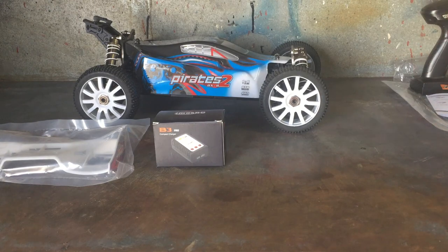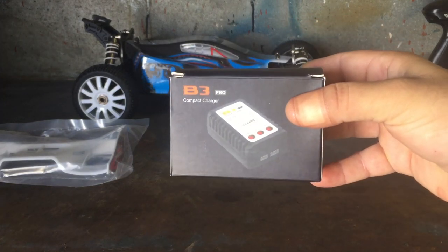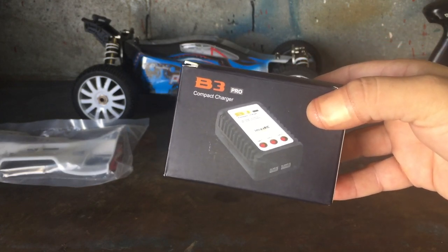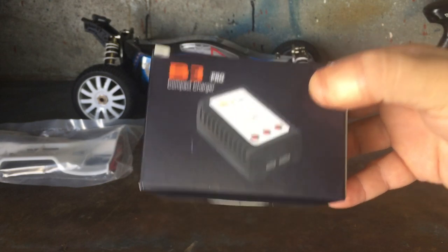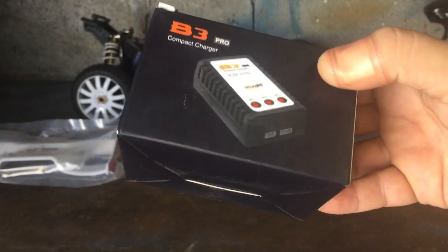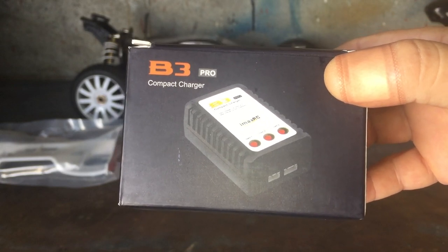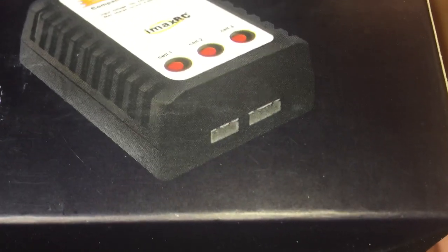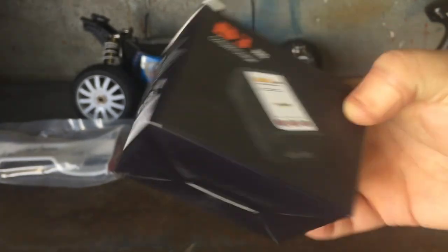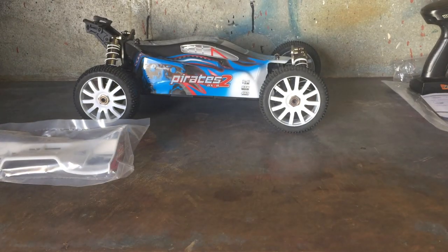It comes with an IMAX RC B3 charger. I've covered it in many other ZD Racing RC videos - I highly recommend using a hobby-grade charger if you've got one, but these do a great job of balancing your batteries. It has a 2S and 3S balance port, and yeah, these do charge your batteries pretty well. I love how they always include these chargers within their RC ready-to-run kits.